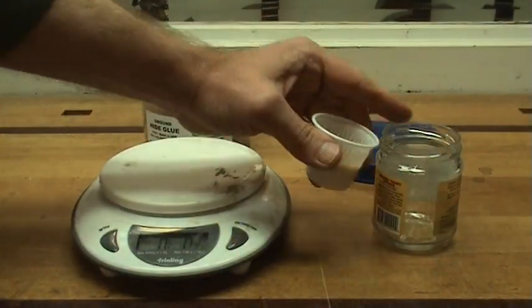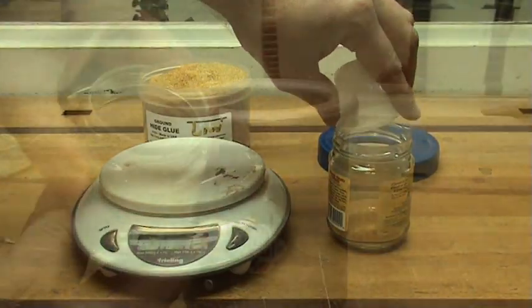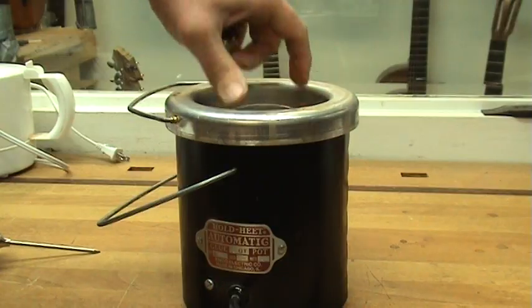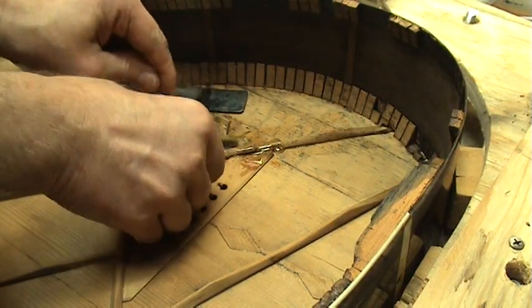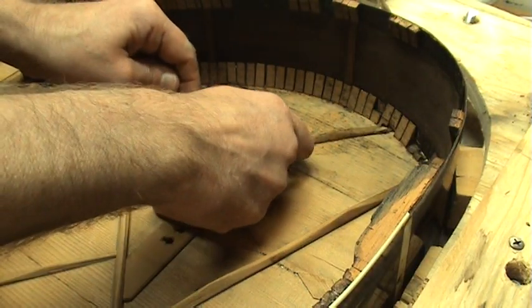First of all, the glue has to be mixed and prepared, and this means cooking it. It has to be applied hot, usually with a brush or a spatula. It's easily reversed using heat and water. Before mixing, it has an almost indefinite shelf life if you store it in a cool dry place. Anything not used after mixing can be stored in a freezer. One disadvantage is the cooking, which can be a nuisance, but if you learn how to work with it, it's not necessarily a problem.